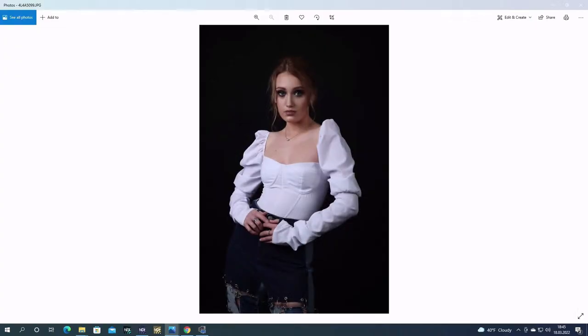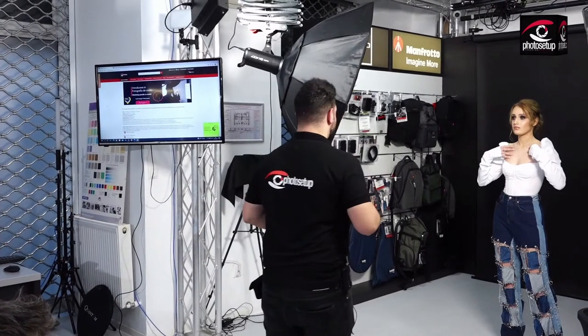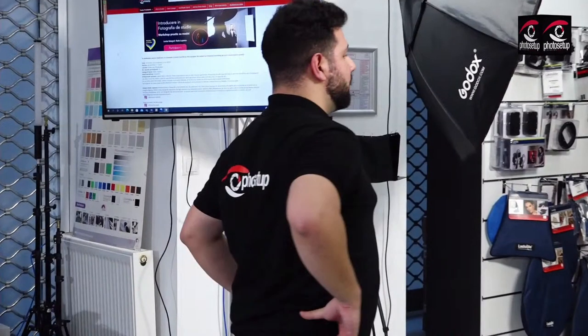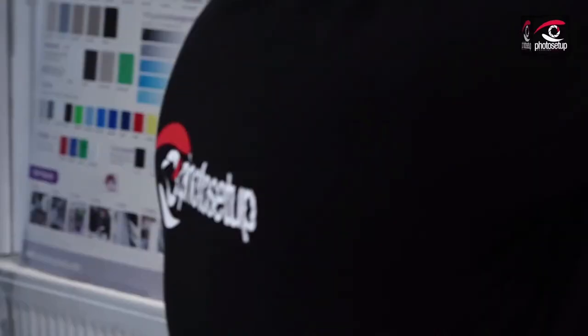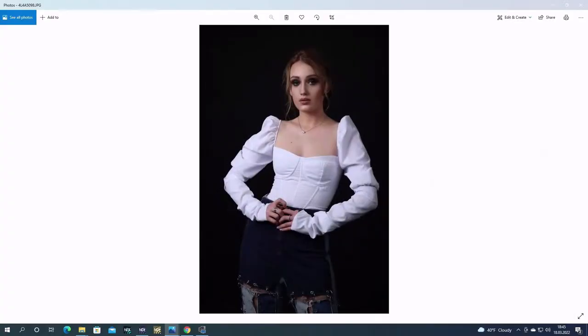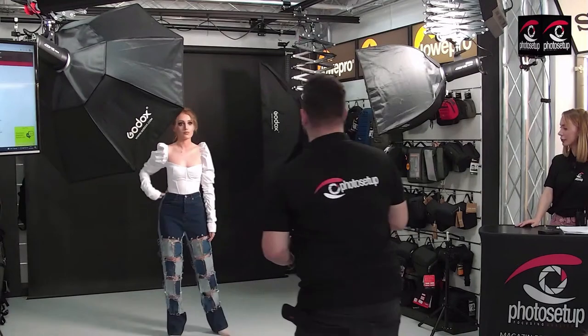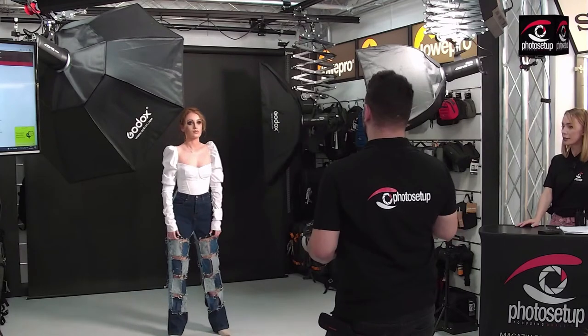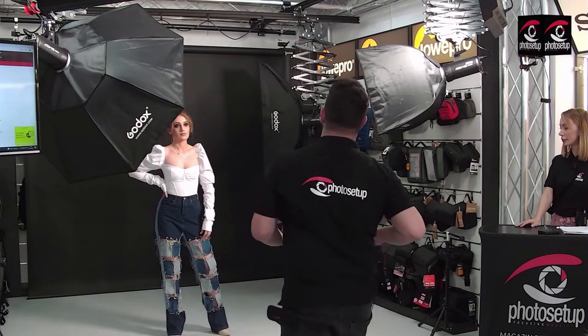În primul rând o să tragem câteva cadre de la mijloc în sus. Mâinile o să vreau să le pui ori în șold, ori să avem o mână — încercăm mai întâi. O să te duci puțin mai în spate. O să te rog mâna dreaptă în șold și cu mâna stângă o să te joci în jurul gâtului.